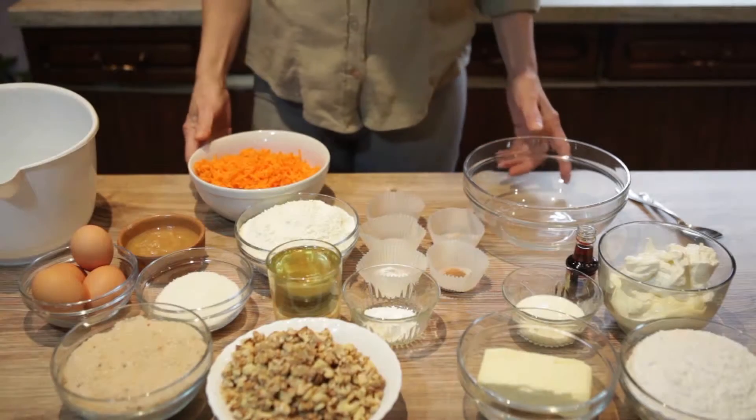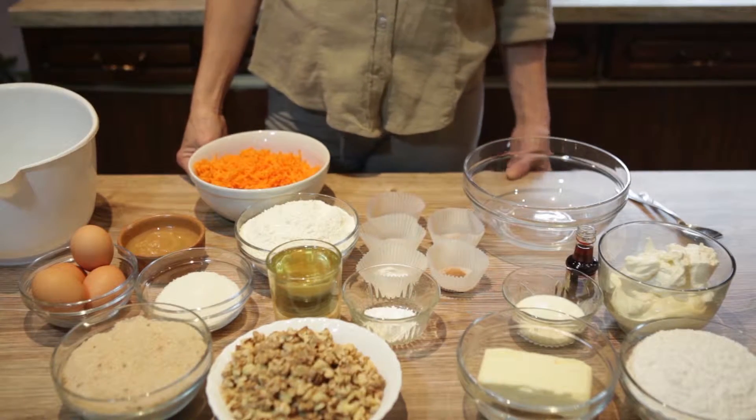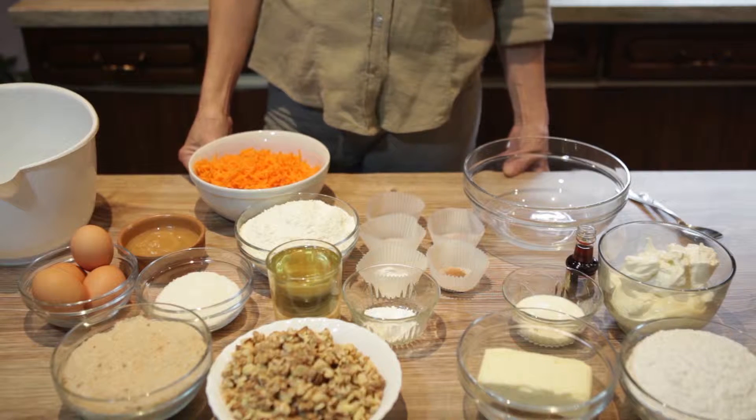Hello everyone, and welcome to my YouTube cooking channel. Today, I will show you how to make a delicious homemade carrot cake.